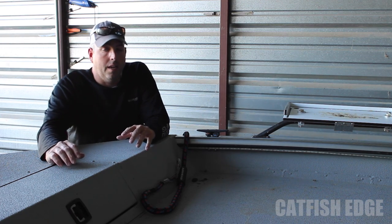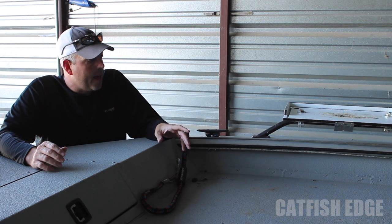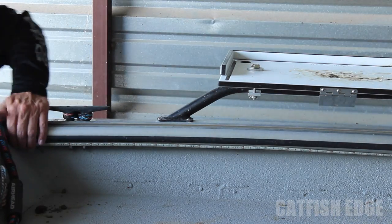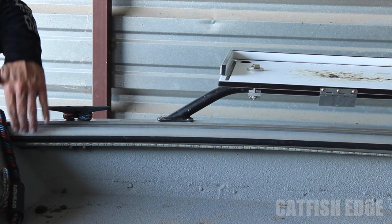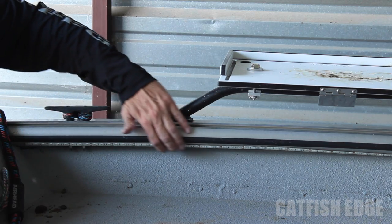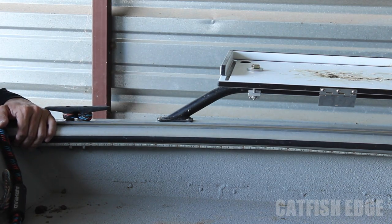I didn't want anything that was really going to get in my way, and I decided to add LED lights. So what I did is mounted these on the gunnel, just below the gunnel here on my ProCat 240. I went all the way down this side of the boat, and they're just mounted on here with adhesive.